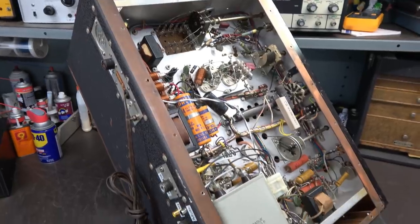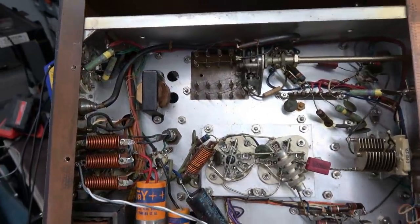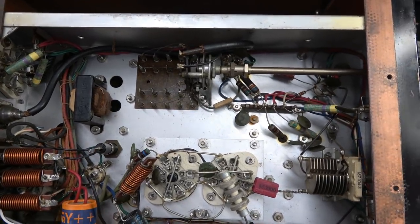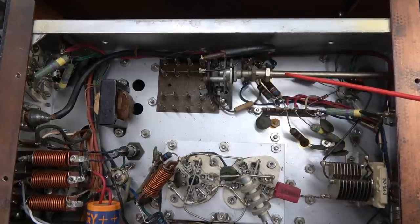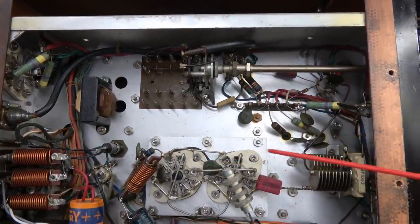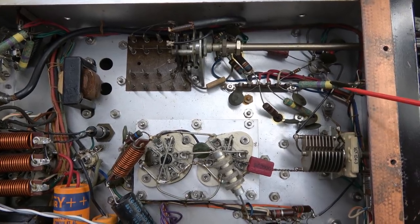For our bottom-side guided tour, I've tilted the transmitter back on one end so we can sweep from one side to the other. Here is your crystal selector switch and associated circuitry. Everything here looks great — good old Johnson factory work.